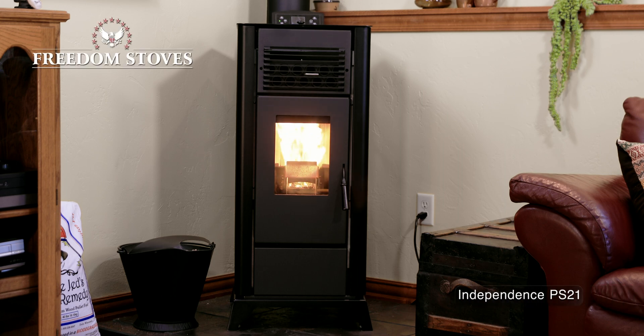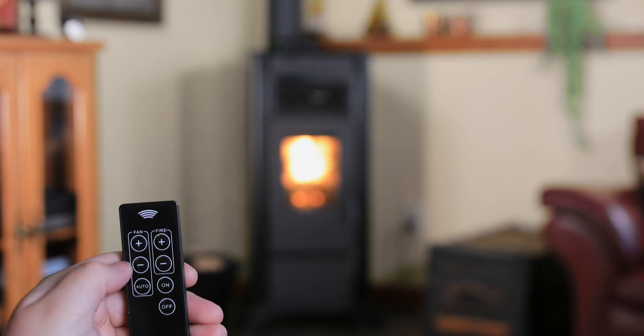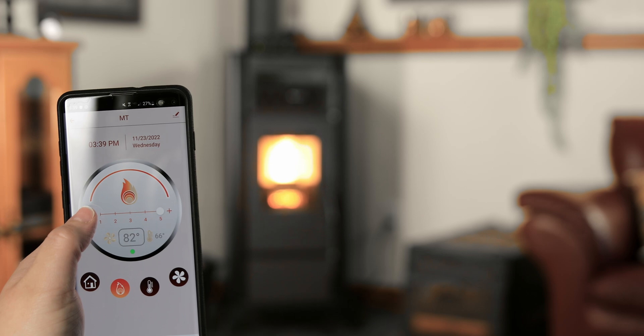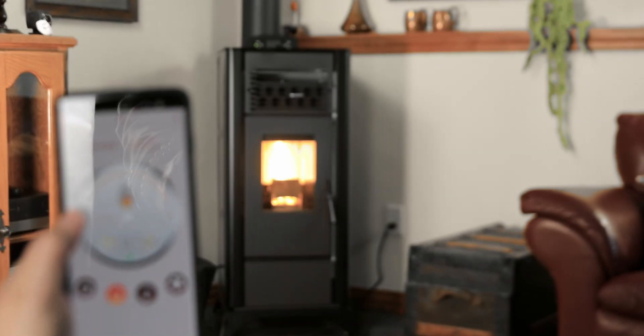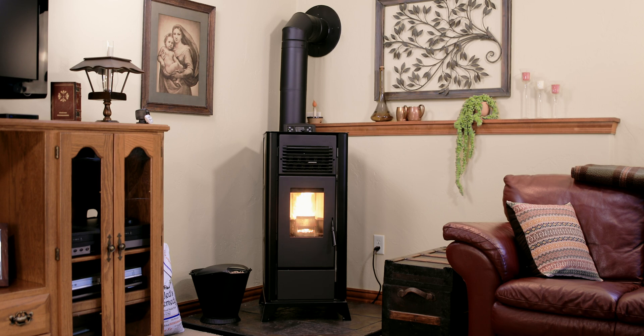The Freedom Independence offers precision temperature control for optimal comfort and enjoyment. Options for operation include the control panel, remote control, and Wi-Fi phone application. This video will be an overview for Wi-Fi connection and application use. If you have further questions after watching this video, additional details can be found in the operation manual included with your Freedom Stove.